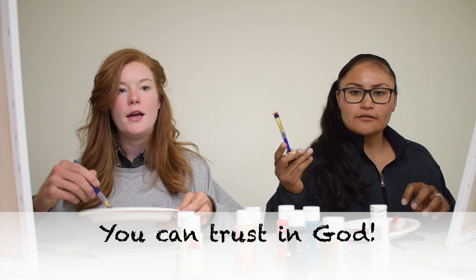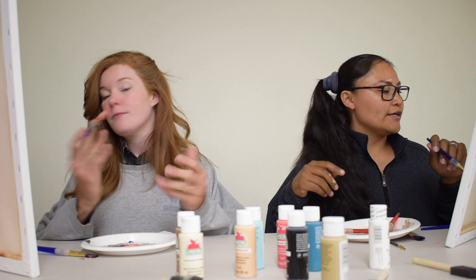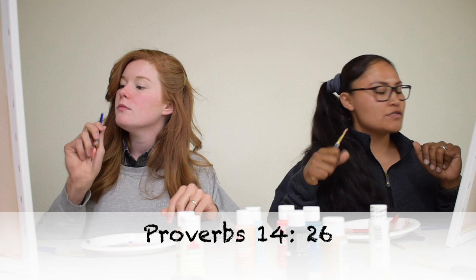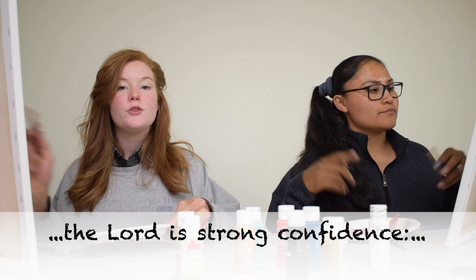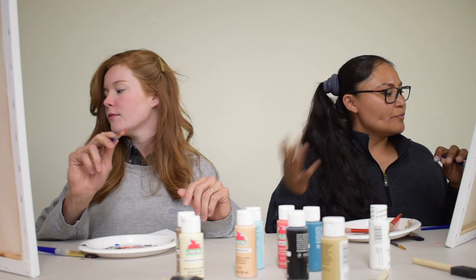When you are afraid, you can trust in God. What does it mean to trust? Trust means that we believe in the promises of God's word, and God will take care of us. We can be confident in his power because he is very strong. Trust ultimately means we can feel safe in God's care. I'm reminded of Proverbs 14:26 — it talks about in the fear of the Lord there is strong confidence, and his children shall have a place of refuge. When we're afraid, Jesus Christ is like a hiding place we can run to and be safe in.